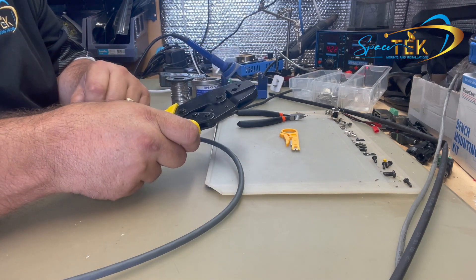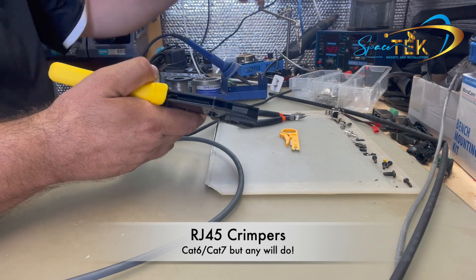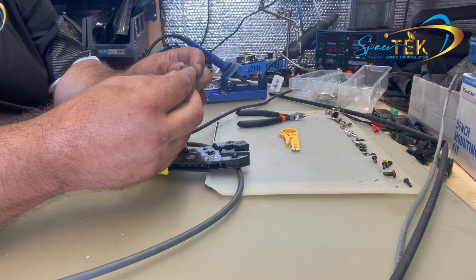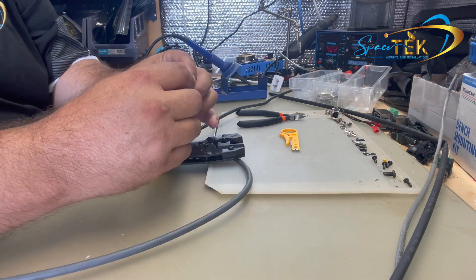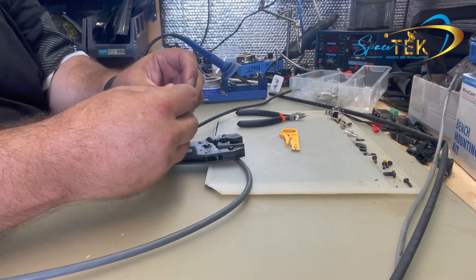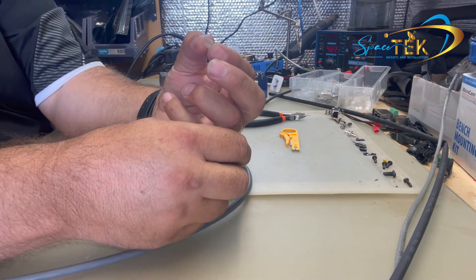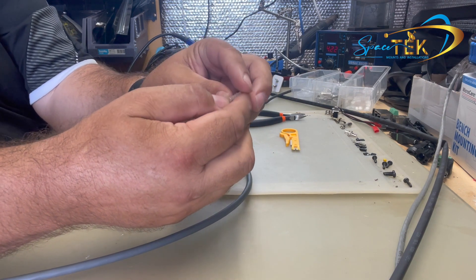First of all, you need to make sure you've got the right tools. Instead of standard crimpers, these particular ones are a Cat 6 / Cat 7 crimper designed for this style of plug with the tails on the end. The main advantage of this style is that apart from getting a good connection on your drain wire, it also holds the cable itself making a strong connection that doesn't pull off easily. We also supply these boots and wire guides called rakes, which make it really easy to insert into the plug and get all your colors correct before you crimp.